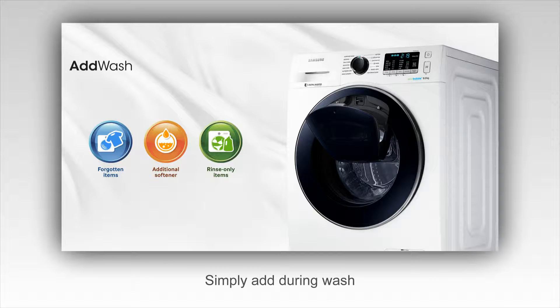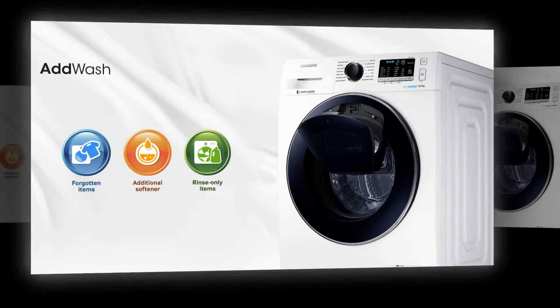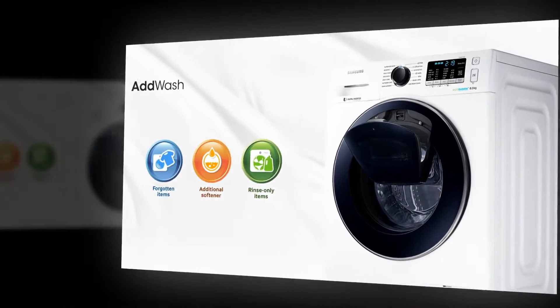Forgot a shirt? AddWash lets you simply and quickly add forgotten clothes after your cycle has already started. You can also easily pop in hand-washed clothes that you just want to rinse or spin dry.